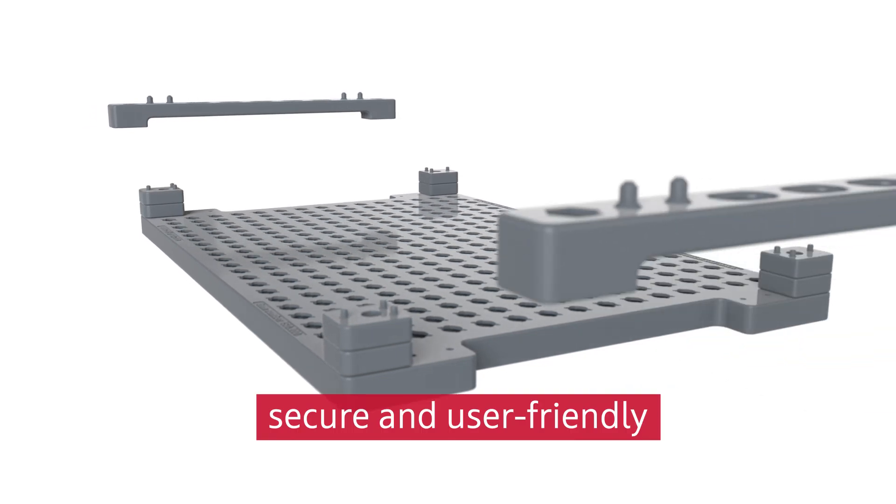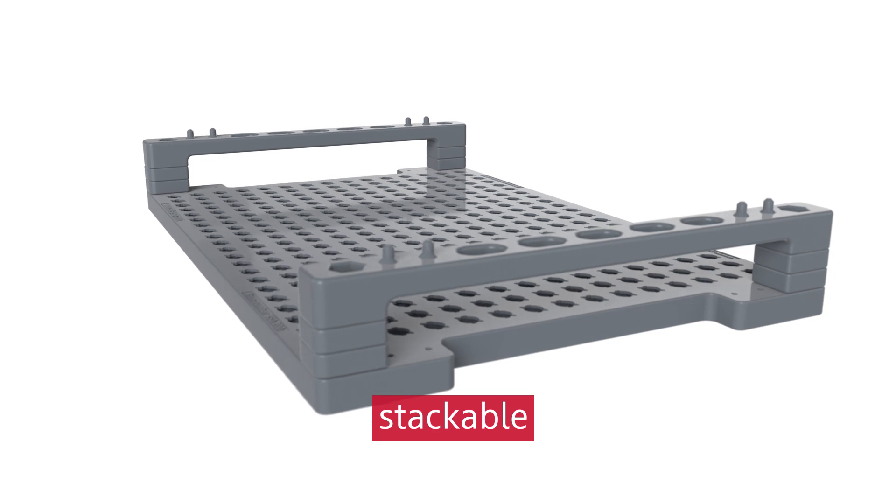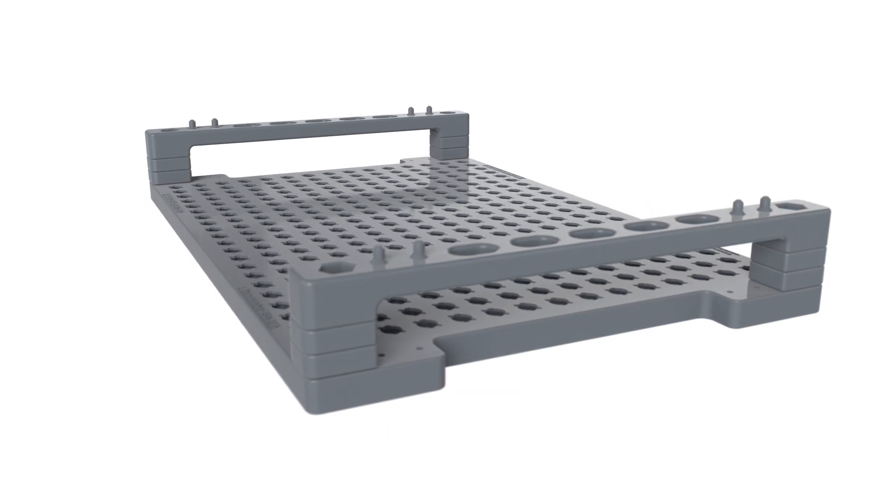The carrier has two ergonomic handles for convenient handling and stacking of components. Plastic components ensure weight reductions of 30%.